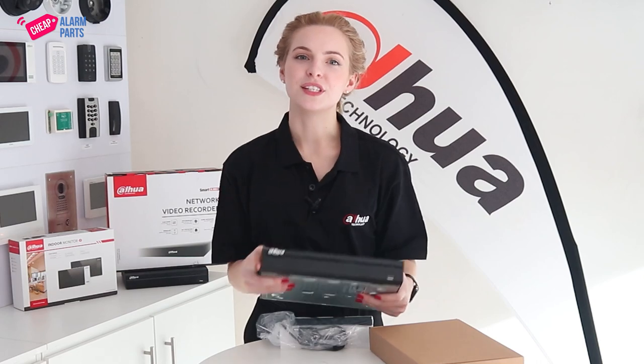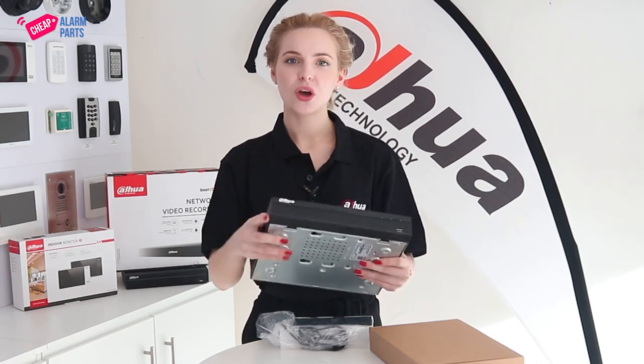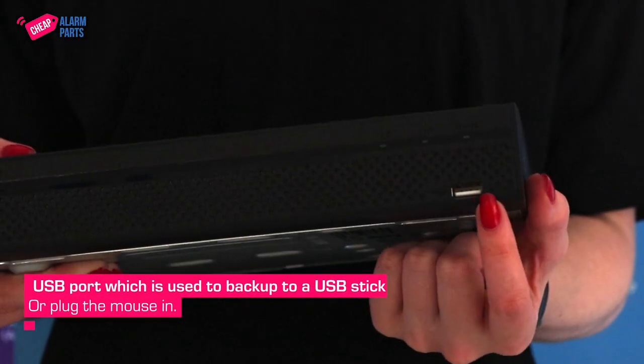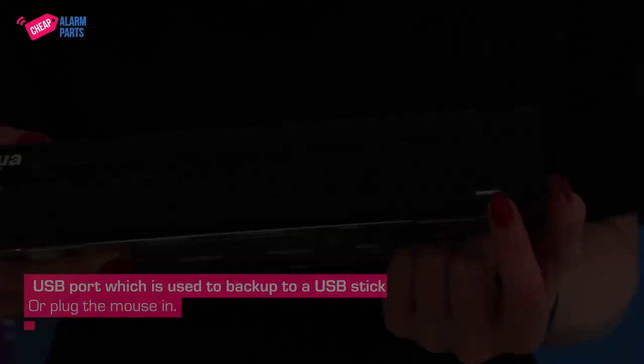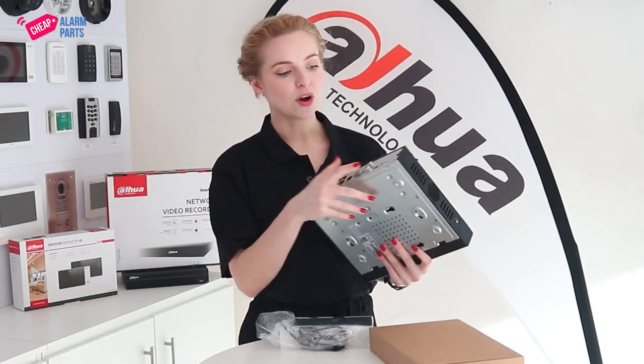The NVR itself is a discreet little unit which hardly takes up any space at all. On the front there is a USB port which is used to backup to a USB stick or where you can plug the mouse in. There is also a USB port on the back.